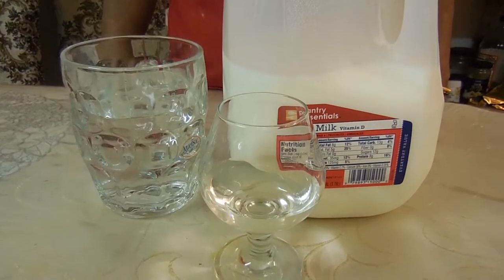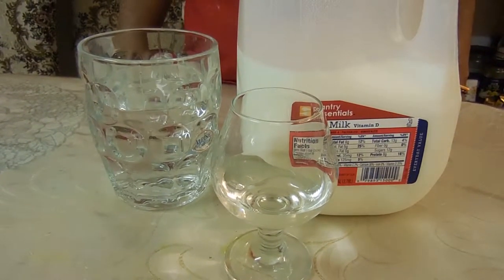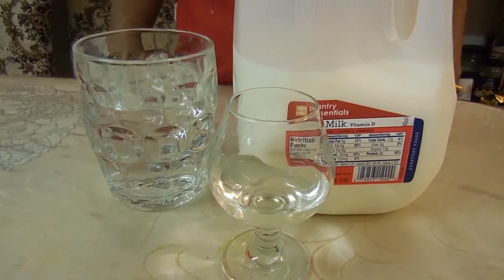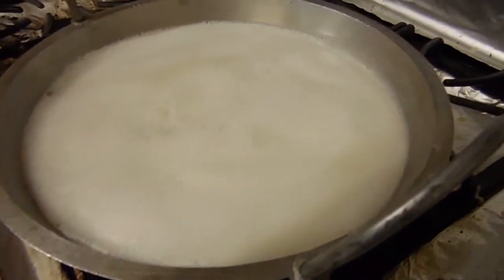The first thing you want to do is add your milk and your water into a wok and heat it until the milk is at a rolling boil. We just turned it down so it wouldn't boil over.